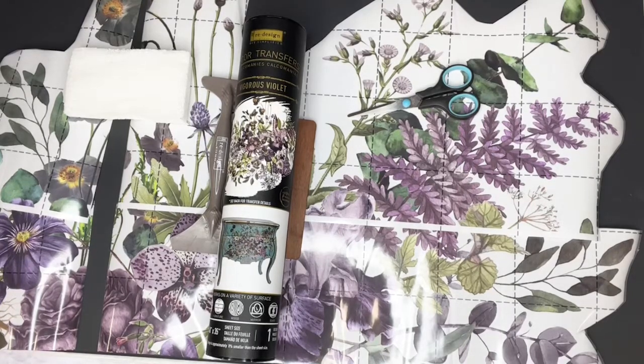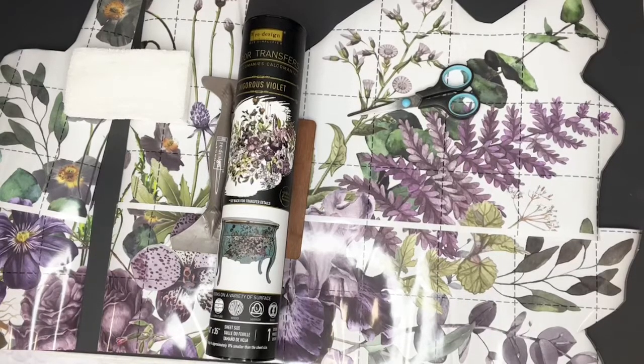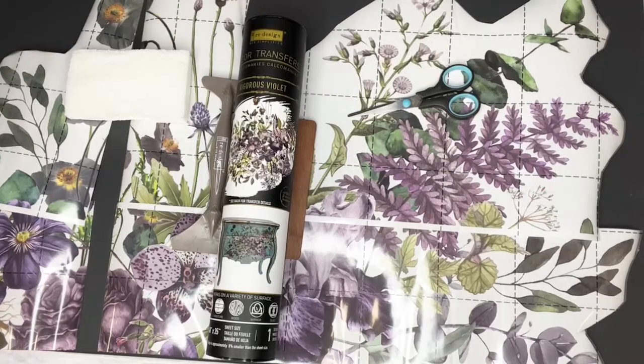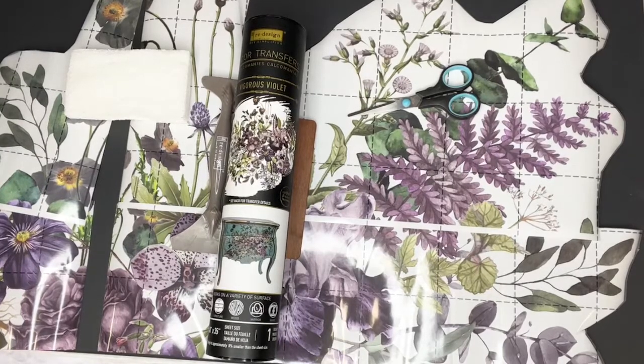Hey, hi everybody! I'm Nikki, from Gracie's House here in the UK, and I'm a brand ambassador for Redesign with Prima. I can see people coming on from the Facebook page and Instagram on the Redesign with Prima profile — hi, hi, hi!